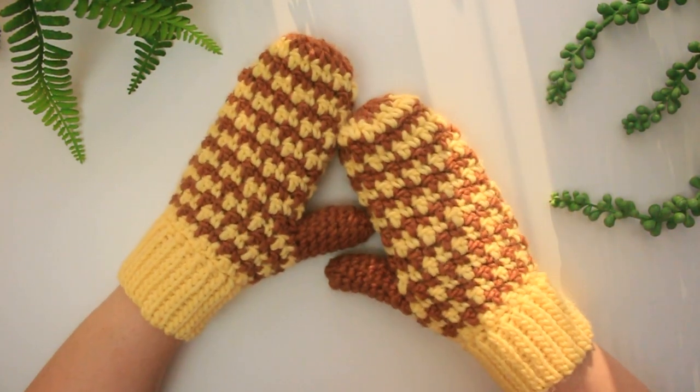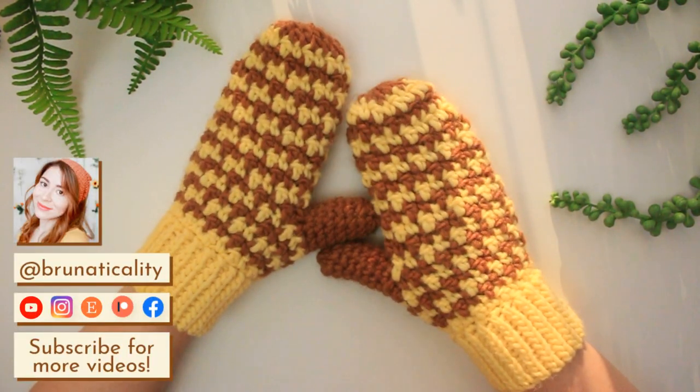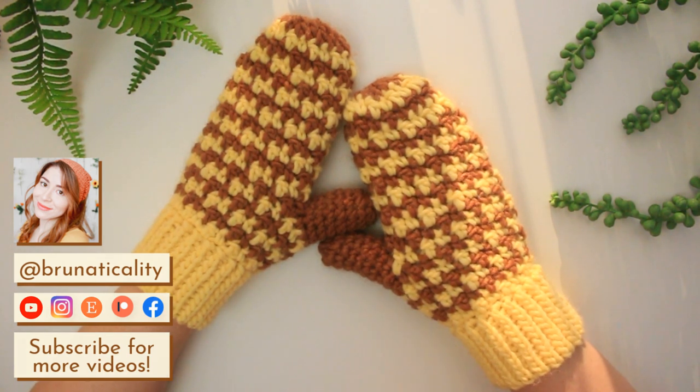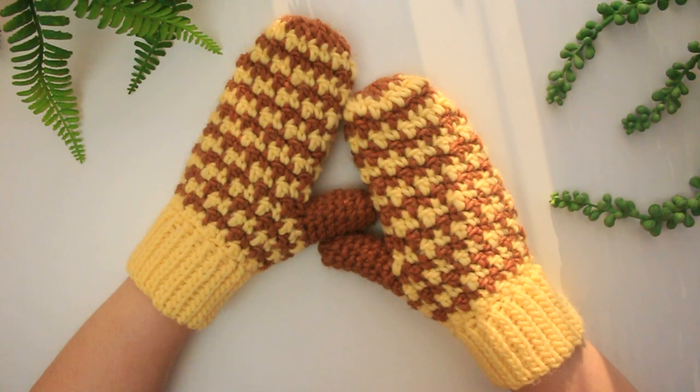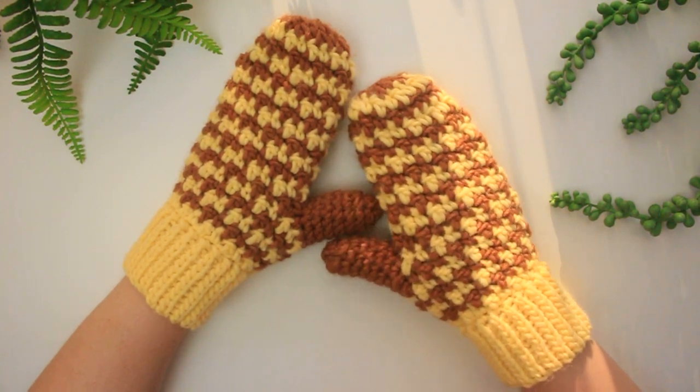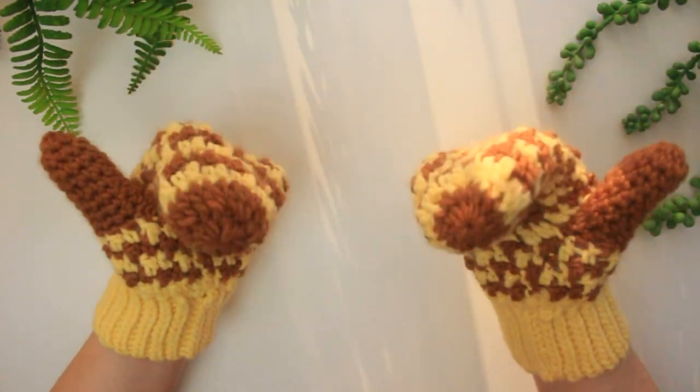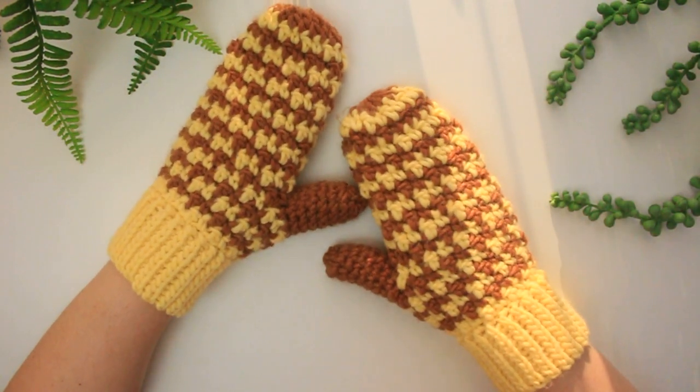Hello everyone, welcome back to another video! Today we are going to be learning how to crochet houndstooth mittens, which I've always wanted to try. If you want to learn how to crochet these beautiful mittens, come and join me and let's crochet this one together.